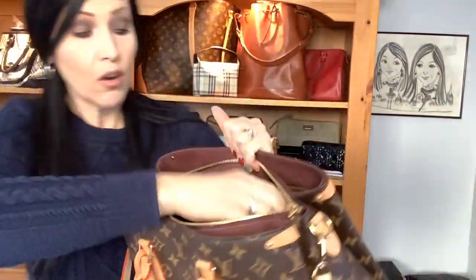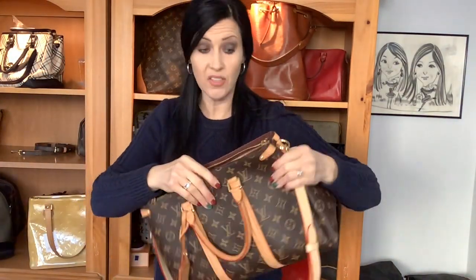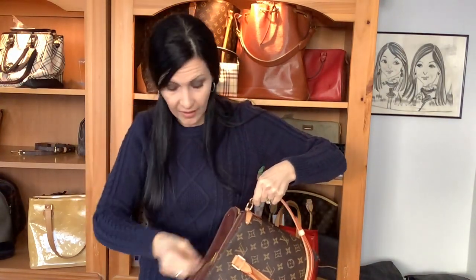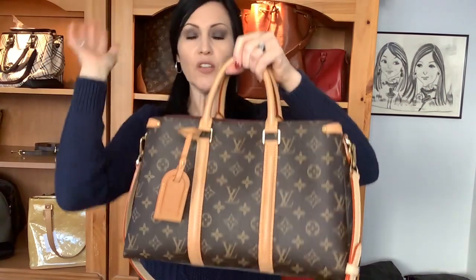Opening the middle compartment back up, it's a nice generous space. Inside you have your heat stamp and two decent-size slip pockets — you can fit your phone in vertically, just not side to side. Overall it's much like the Palais, which I really recommend going back to watch that video on — the silhouette, the organization, all of it is very similar.